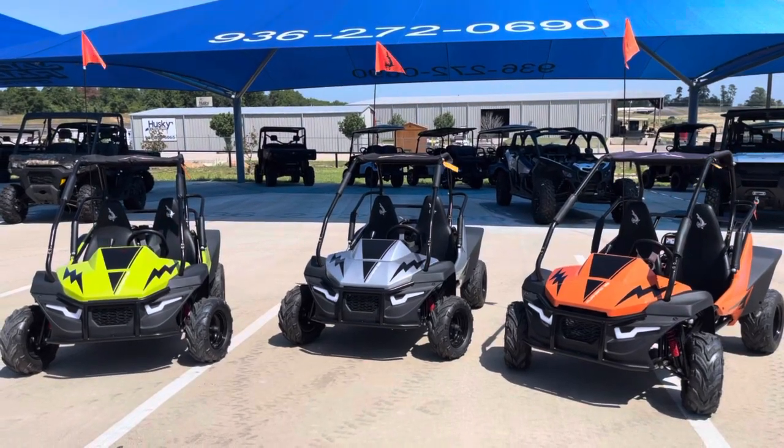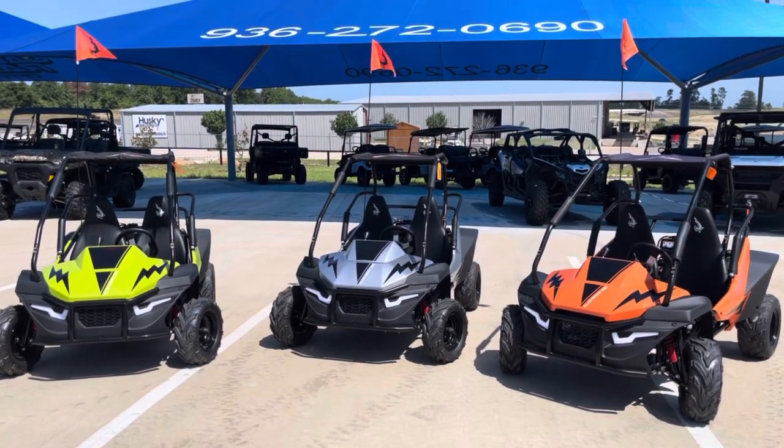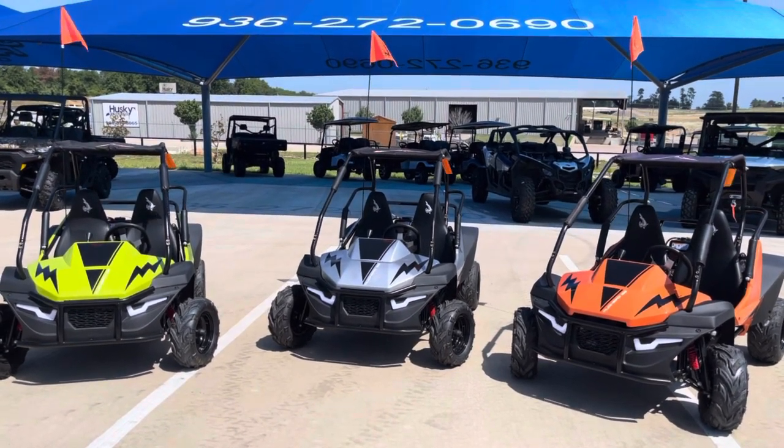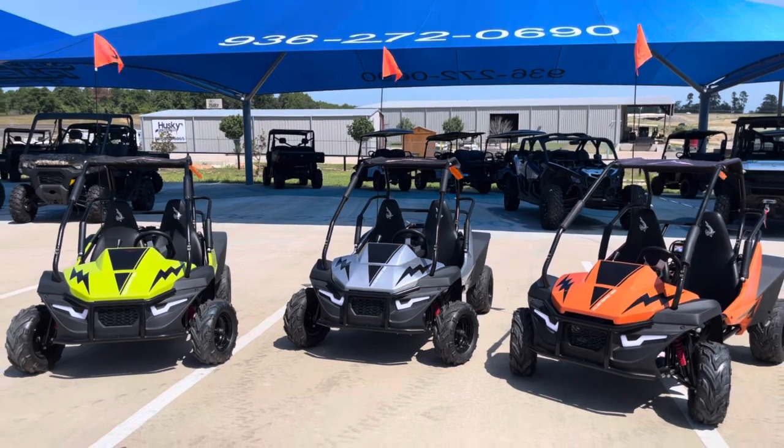What's going on everybody, Angel here at Jackrabbit Off Road in Huntsville, Texas. Today we're checking out these 2023 Mudhead SEs — fully updated body panels on these bad boys, so the colors are popping.